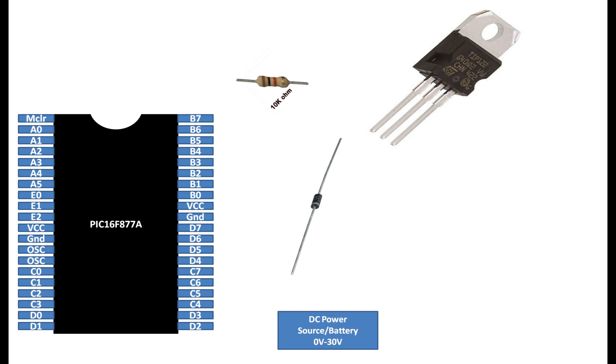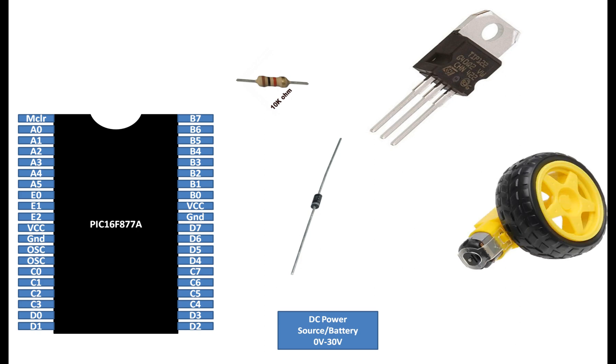This is a DC power source — you can use a battery. The maximum rating for a TIP122 without a heat sink is 30 volts, so the battery must not exceed 30 volts. If you want more power rating, you either add a proper heat sink to this transistor or use a bigger transistor, while the connections will remain the same.